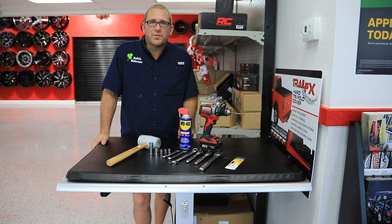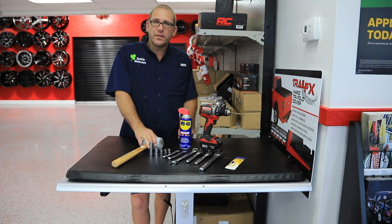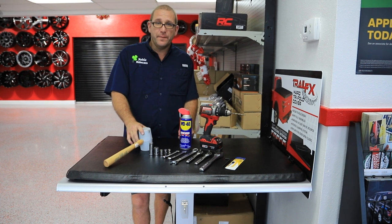Good morning everybody. We're here in Tarpon Springs at Suncoast Speed getting ready to put a sidecar on a Honda Ruckus, and we thought we'd let you know ahead of time what tools you're going to need.